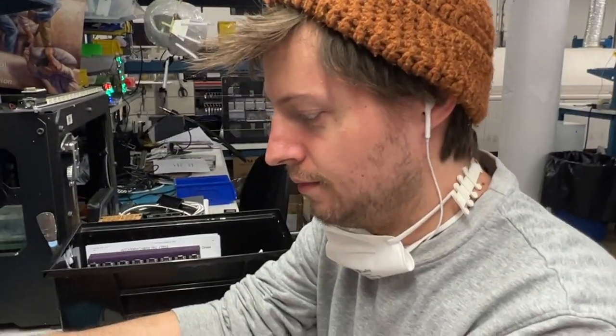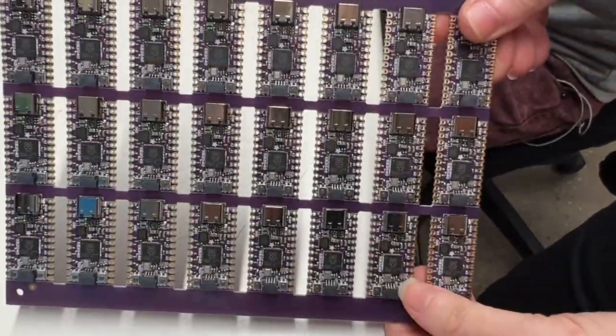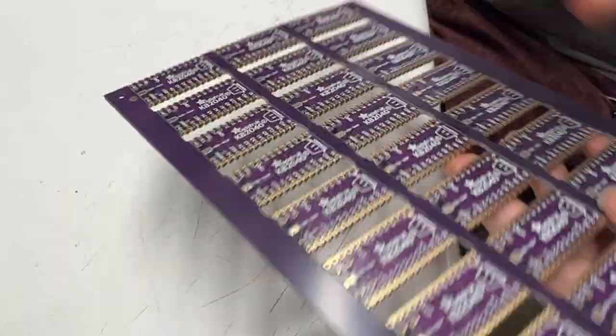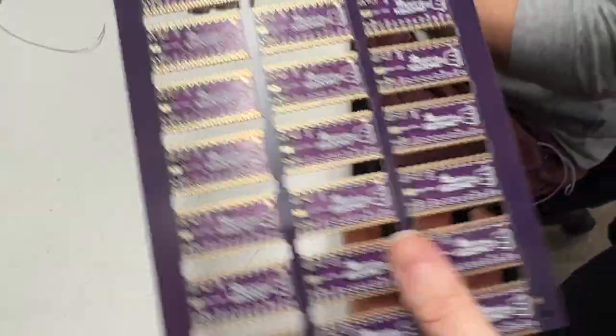All right, Lady Ada and Dano. What's this? Special guest tonight. We've got the new KB2040, RP2040-based keyboard board, and we just fabbed a bunch of them.